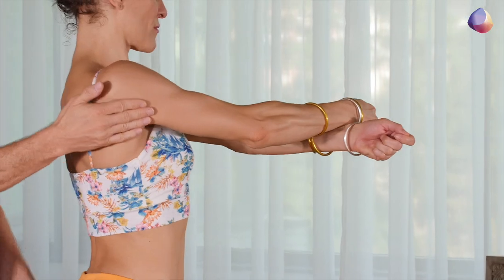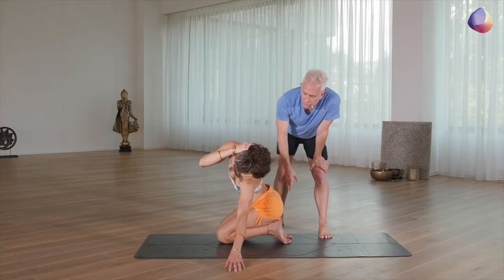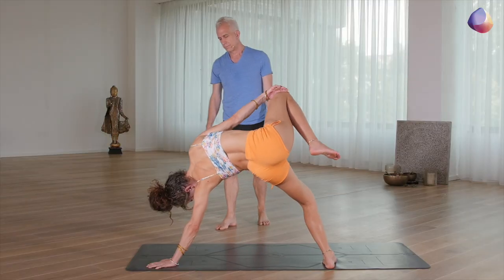This sequence will not only encourage your total health in this subsystem of the joints — the wrist, the hand, the elbow, and the shoulder — but it will also give you a sense of empowerment, a deeper connection to your own heart and your own heart's dream.